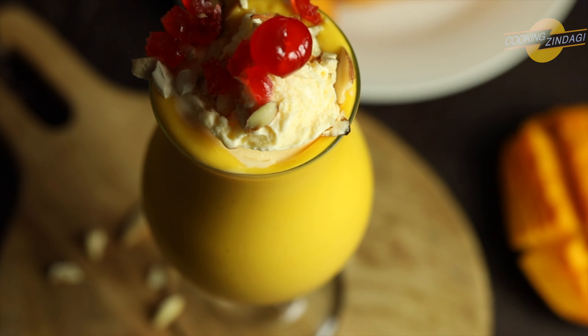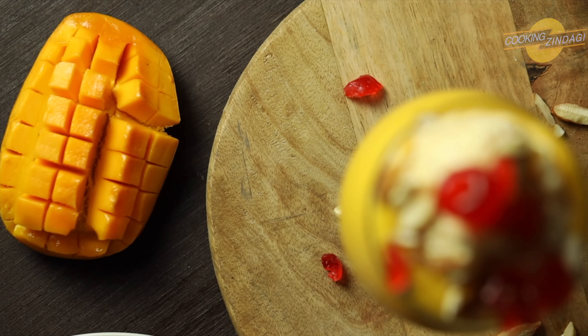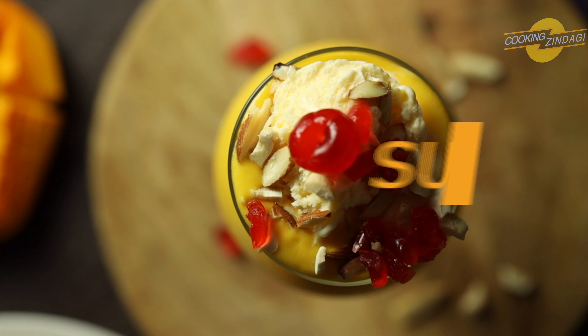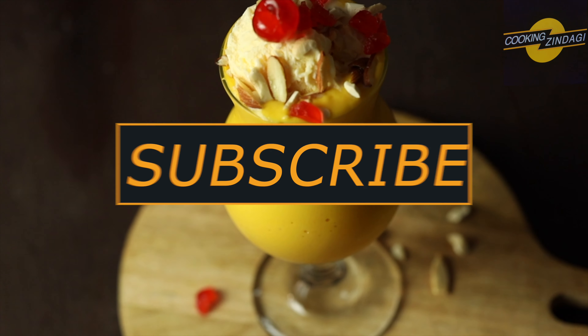The ingredients are mangoes, ice cream, and nuts. Mango Masthani is a very rich and thick milkshake. The Masthani recipe comes in various flavors — rose, pista, pineapple, and chocolate.